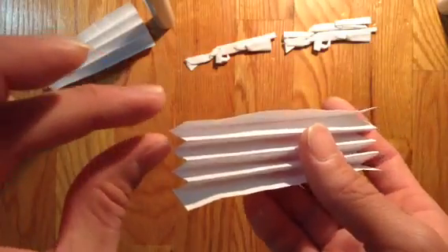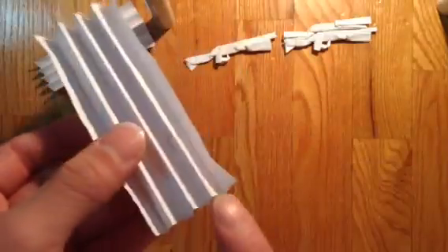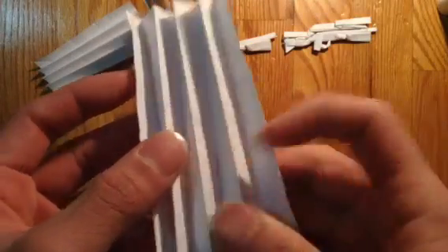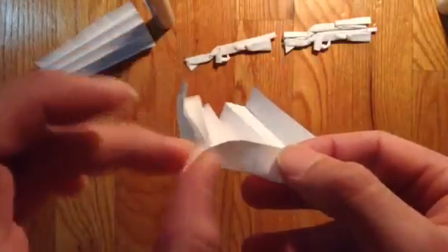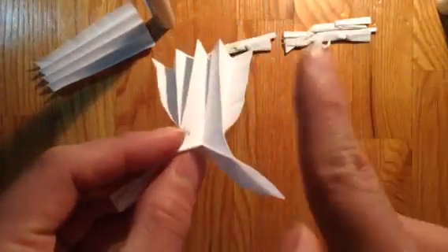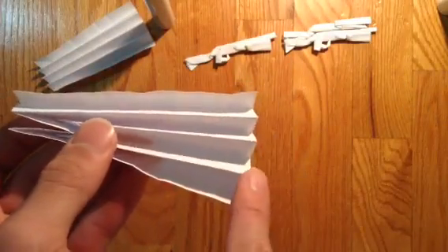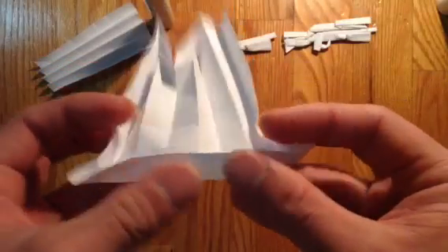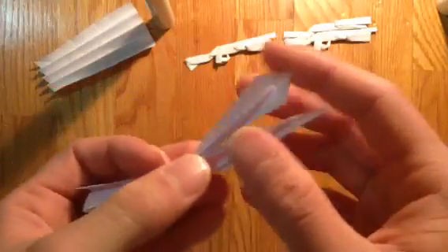And now for the stock, you're going to leave two columns in the back, and you're going to make the fan going the opposite direction now. So you're going to bring this corner together and just follow these crease lines that I just made earlier, leaving two columns right here. Make the fan in the other direction — you're just following the crease lines and folding it over. And now for the front, you just don't leave any columns, just make it fully in, for the pump and the barrel and everything.